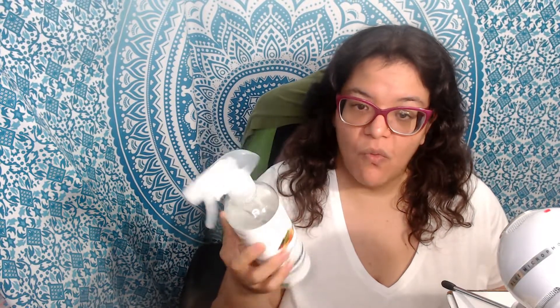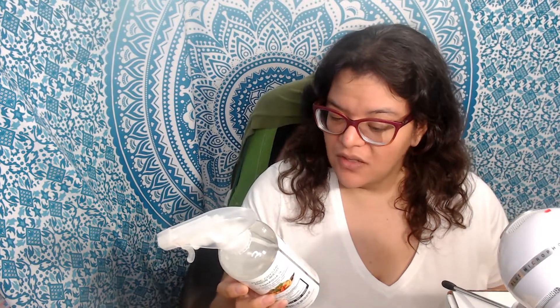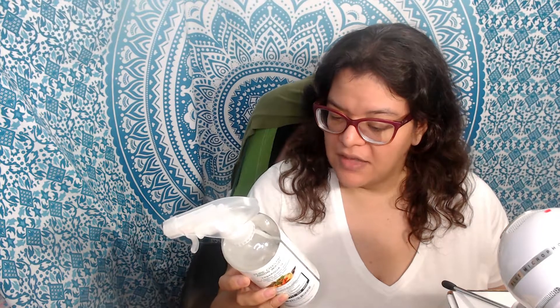When you wash your vegetables, it suggests not using aluminum — it says do not use this product on aluminum as it could cause discoloration. So just an FYI for that.